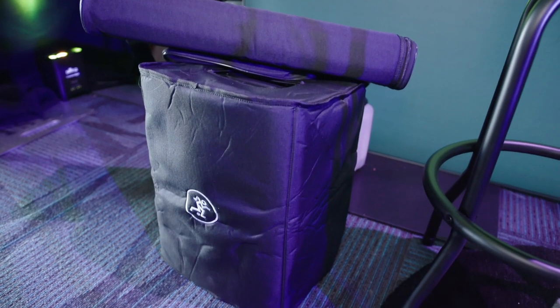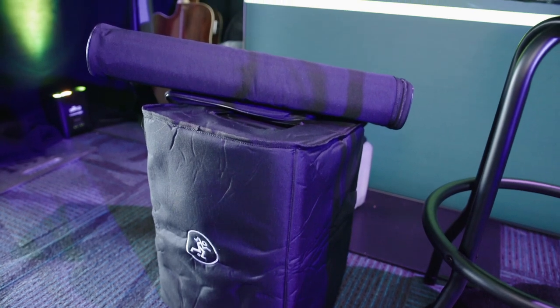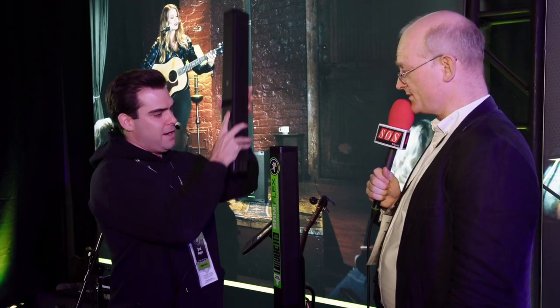This thing is only 30 pounds, so it's super light. It comes with a cover for the subwoofer and also a separate bag for the column pieces. It's super simple to disassemble — you take it apart, put it in the bag, zip it up, and there's a cable pocket — everything's ready to go.